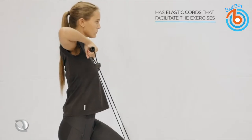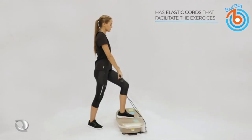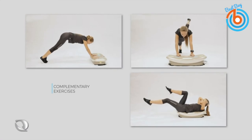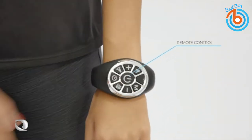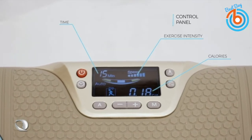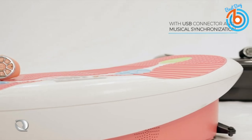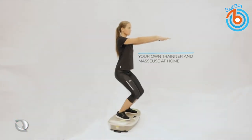It comes with fitness elastic bands to combine the platform's vibrating movement with many different exercises. With the USB input you can play music, and it also comes with an easy-to-use color LED control panel. It comes with a wireless control band to configure all the massager's functions comfortably. You can exercise by standing on it, lying down, or seated. It is very portable with two lateral rollers so you can easily move the platform anywhere in the house.